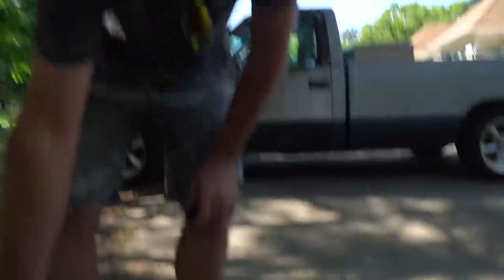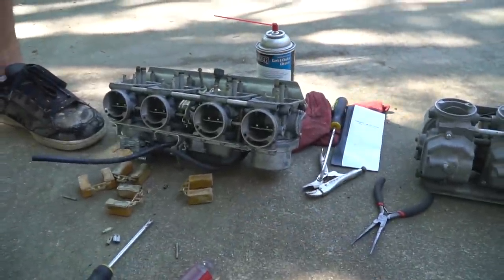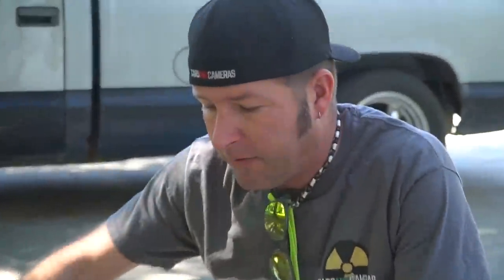We've taken the bowls off of both sets of carburetors and decided to go with the carburetors that were installed on the engine when we bought it. I'm using carburetor cleaner to get rid of a lot of the varnish, taking the jets out, and cleaning them out with my tip drill set. And while I'm at it, I'm going to oversize the jet just a tad.